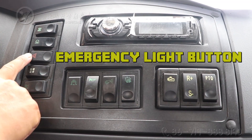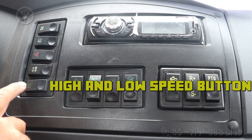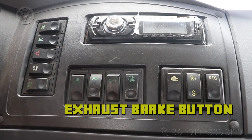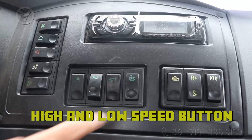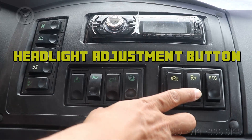The control panel includes an emergency light button, main and external oil tank switch, high and low speed button, exhaust brake button, home button, drive button, engine filler button, and headlight adjustment button.